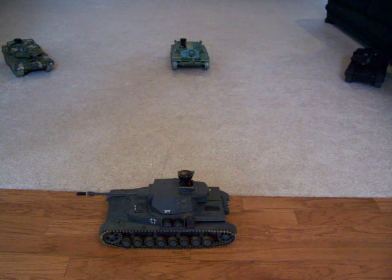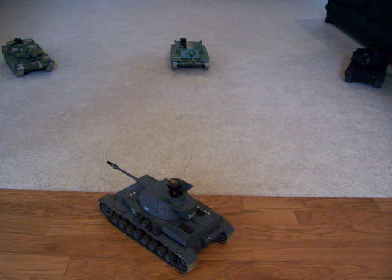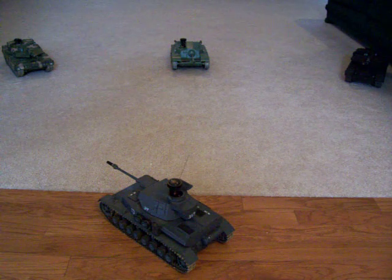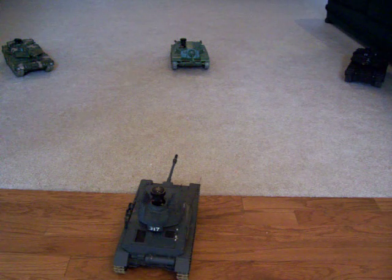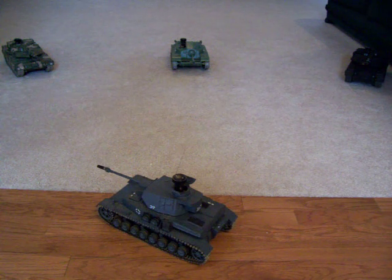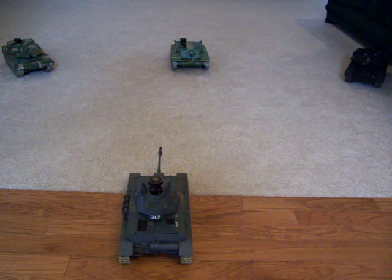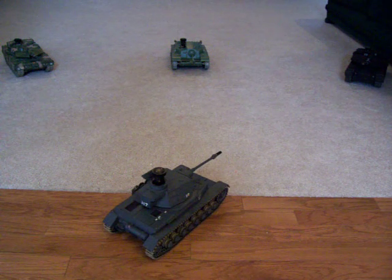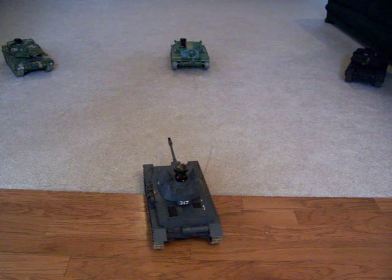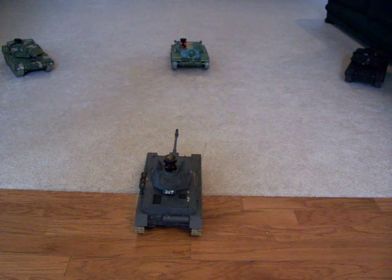Now, just to prove that the center one can still be hit, we'll try on the band again. And it still does take a hit.